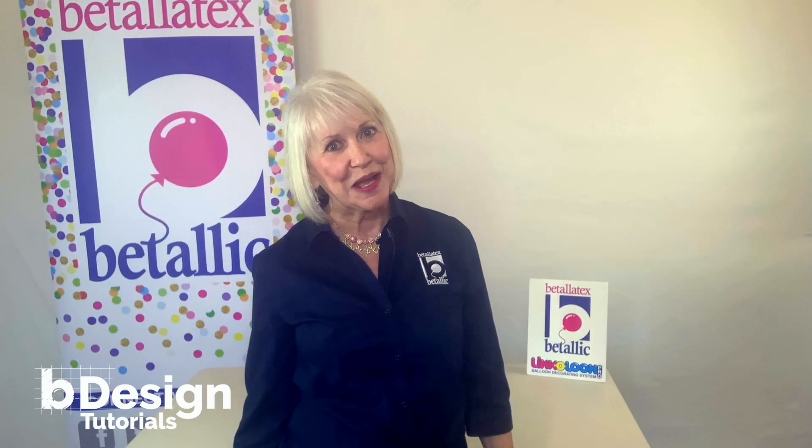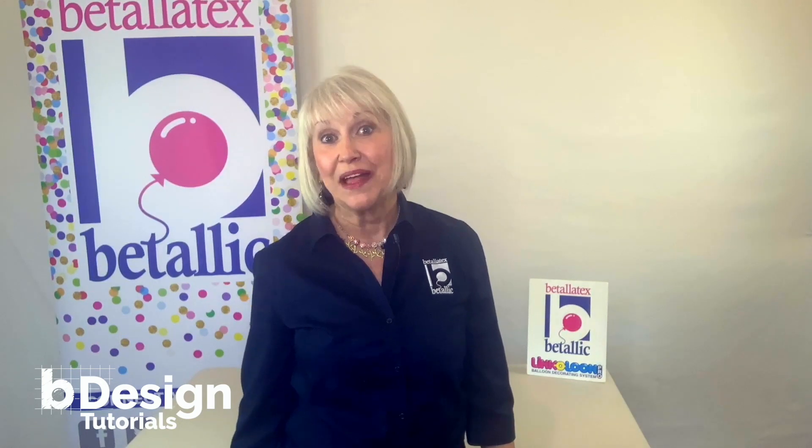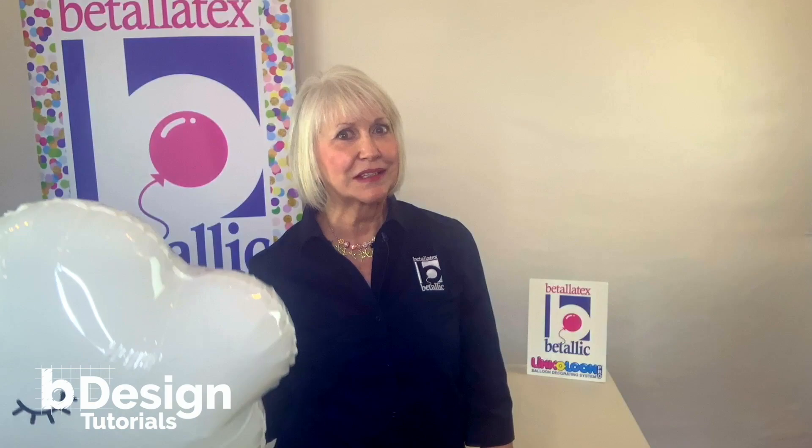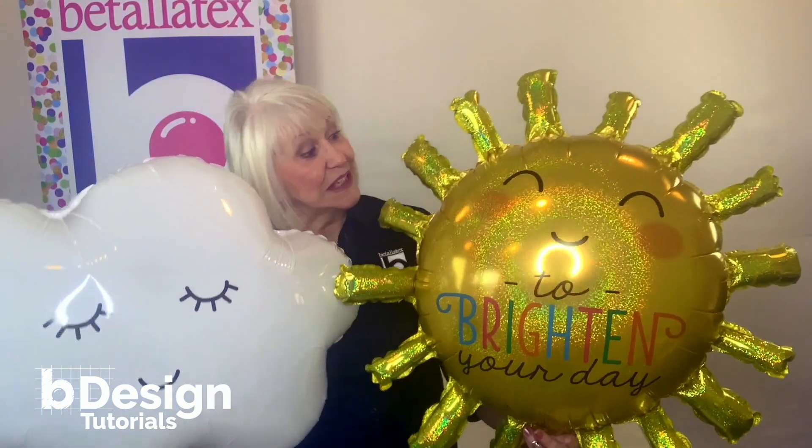Hi, I'm Jan Imes with Vitalik. Welcome to B-Design Tutorials. It's looking a little cloudy in here, but I'm about to brighten things up with Vitalik glitter balloons — mighty bright, printed link-a-loon, in an air-filled, no-frame column. Let's get started.